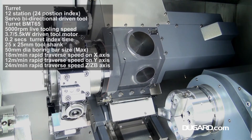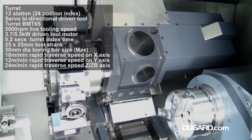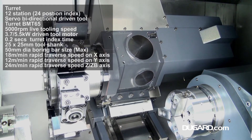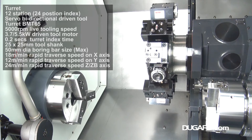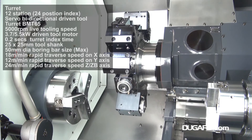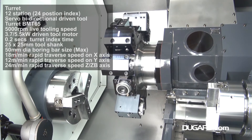The machine is fitted with a bi-directional 12-station servo turret with a 24-position index. Live tooling speed is 5000rpm. Index turret time is 0.2 seconds. It has a tool shank of 25x25mm and a boring bar size of 50mm.